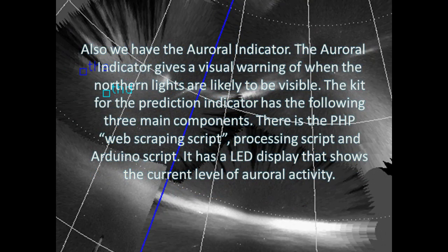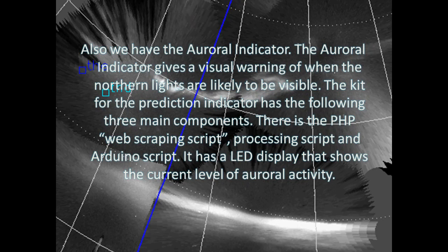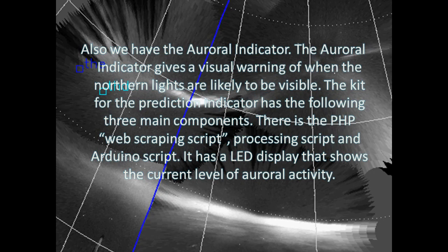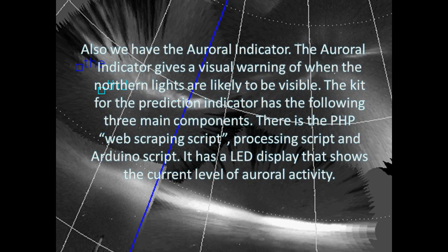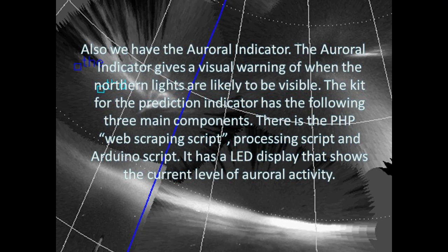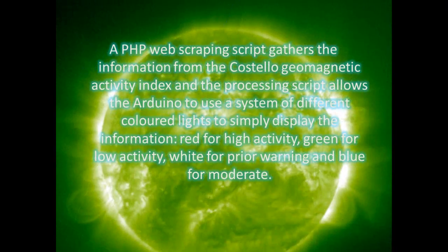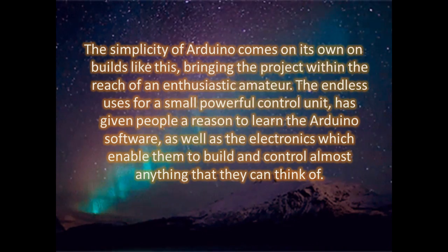The third project is the auroral indicator, which gives a visual warning of when the northern lights are likely to be visible. The kit for the prediction indicator has three main components: a PHP web scraping script, a processing script, and an Arduino script. It has an LED display that shows the current level of auroral activity. A PHP web scraping script gathers information from the Costello Geomagnetic Activity Index, and the processing script allows the Arduino to use a system of different colored lights to display the information: red for high activity, green for low activity, white for prior warning, and blue for moderate.